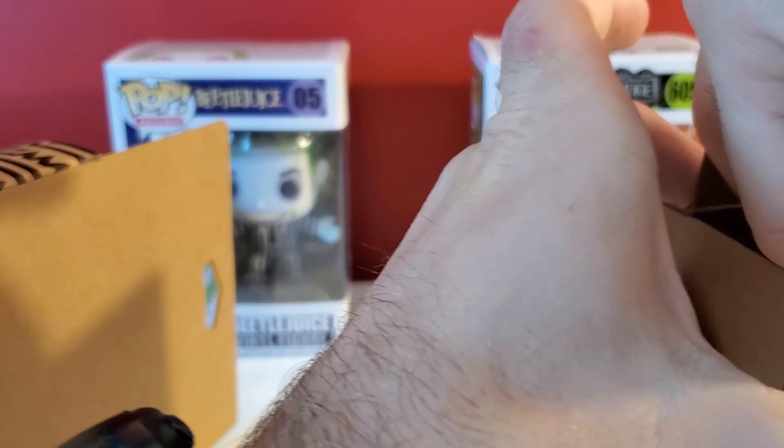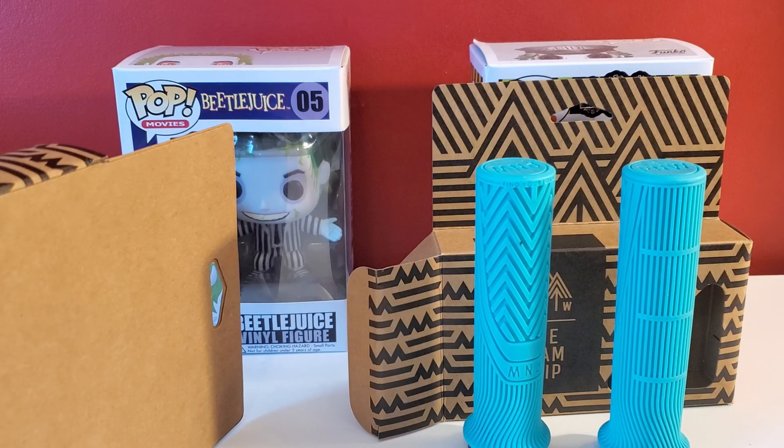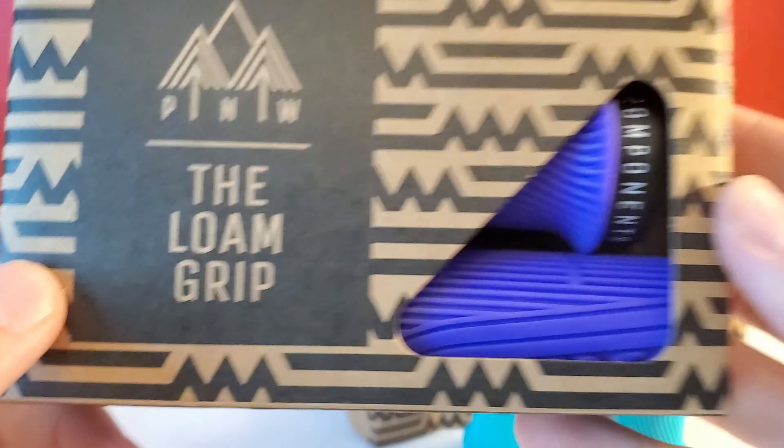Here are the teal ones. And these ones I'm really excited about. The actual color is called Fruit Snacks, which I love — but they're purple.